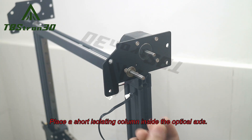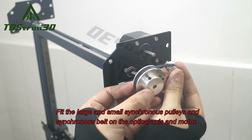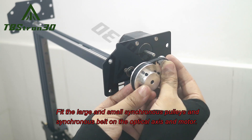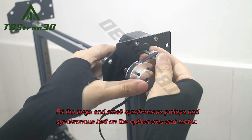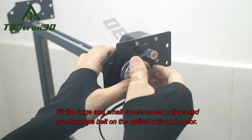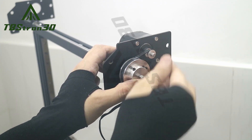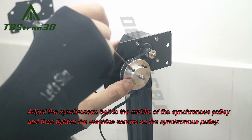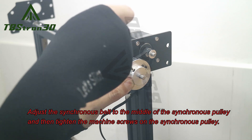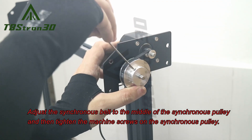Place a short isolating column inside the optical axis. Fit the large and small synchronous pulleys and synchronous belt on the optical axis and motor. Adjust the synchronous belt to the middle of the synchronous pulley and then tighten the machine screws on the synchronous pulley.